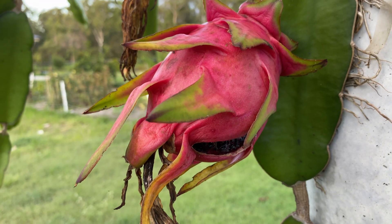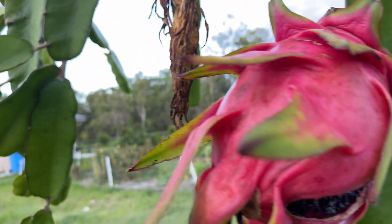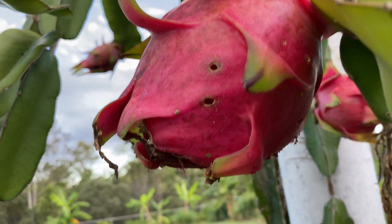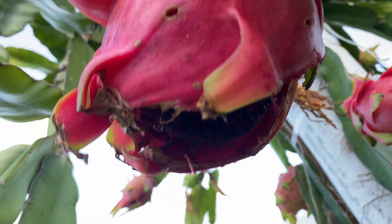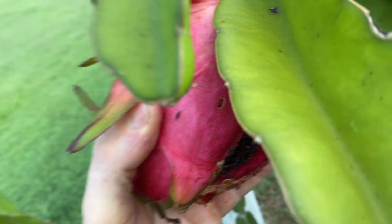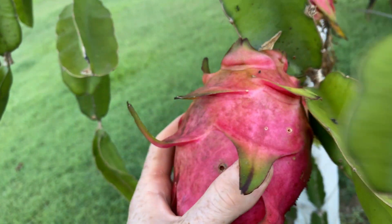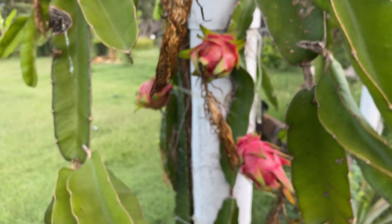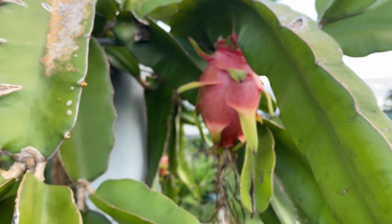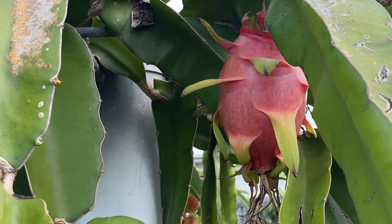The number one reason for fruit splitting or cracking is irregular watering. For most of us this presents itself when we have a huge downpour, and fruit we don't irrigate a lot — like these dragon fruit of mine right here — absorb all that water, they swell too quickly, and they split. The rind will grow with the fruit, but if during that last stage of fruit swell you have a heavy downpour and the fruit isn't used to being irrigated regularly, the fruit swells quickly and it cracks and later splits if the pressure keeps rising.